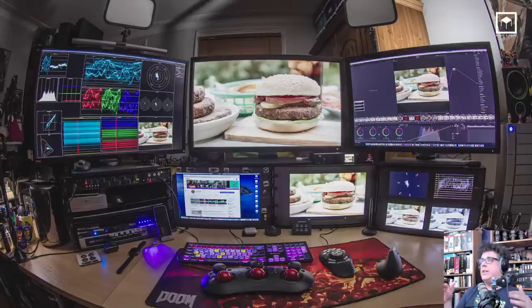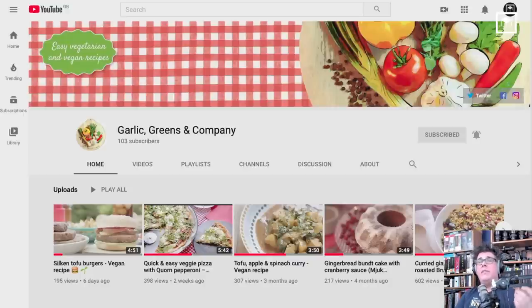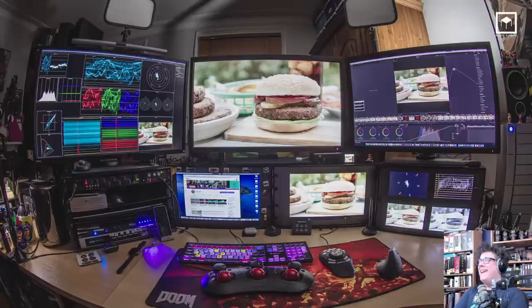I need so many switches because I'm basically switching between types of work. For example, when I'm doing DaVinci color correction — this is a clip from a culinary video I'm doing now, my wife just opened her YouTube channel for vegetarian and vegan recipes called Garlic Greens and Company — when I'm running DaVinci color correction, I use my middle monitor, the SW321C on HDR or Rec. 709, for color correction with my color spheres. Then I have my desktop on one side, my scopes on the other side, my other scopes, and my streaming machine.